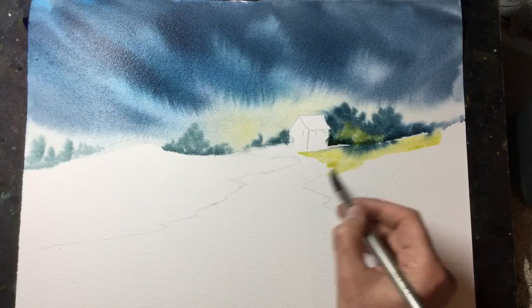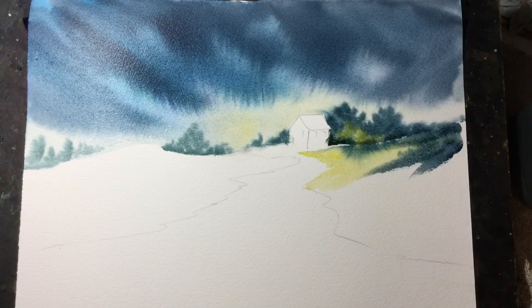I'm using quite bright colours along the path and then a darker colour around the edge, just to make sure the focal point stays along that track.